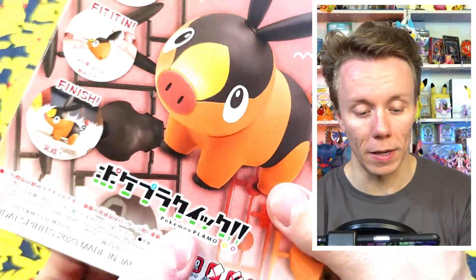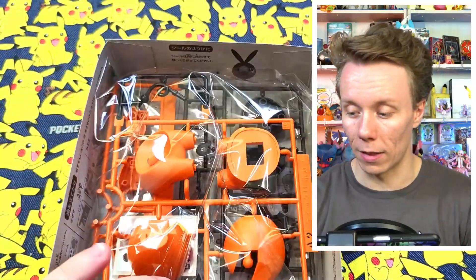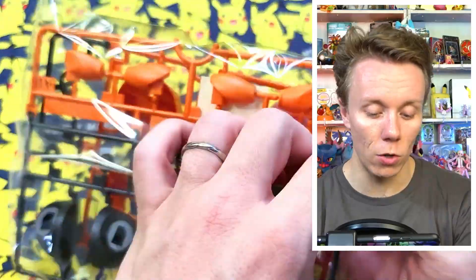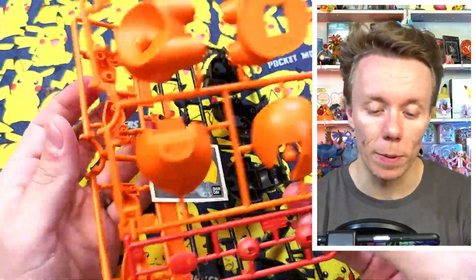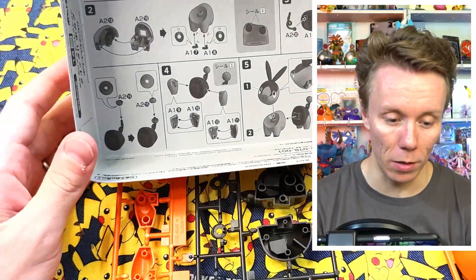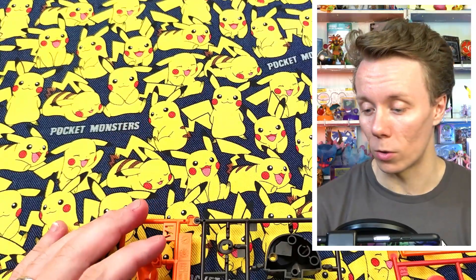I think this says it has 20 pieces and I'm curious to see if this one is just as easy to put together as the previous one. As you can see inside, we have all of the instructions, as well as these two sheets with all the little pieces so we can put it together. And following the instructions, because I think it's important, we're going to go piece by piece and take a look to see what goes in what order.